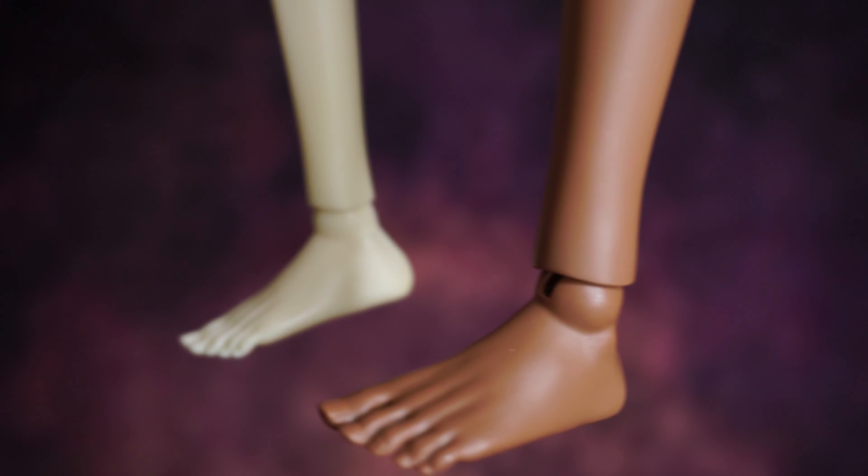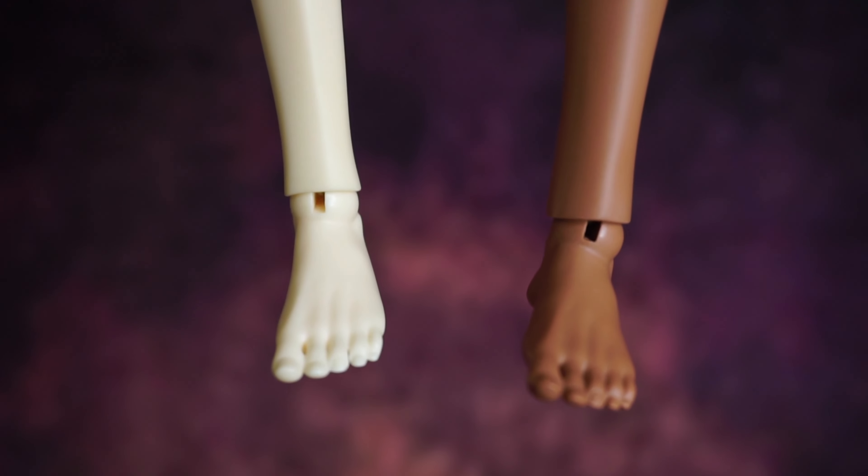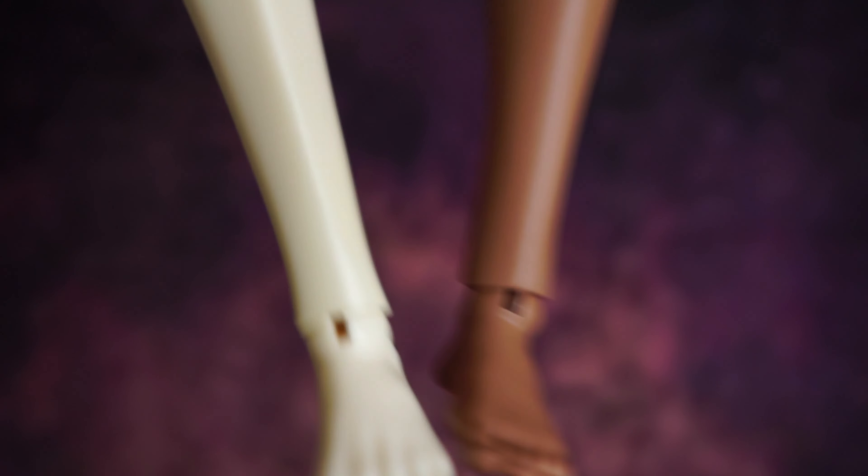This is the second version, the slim one — it's the same exact feet.